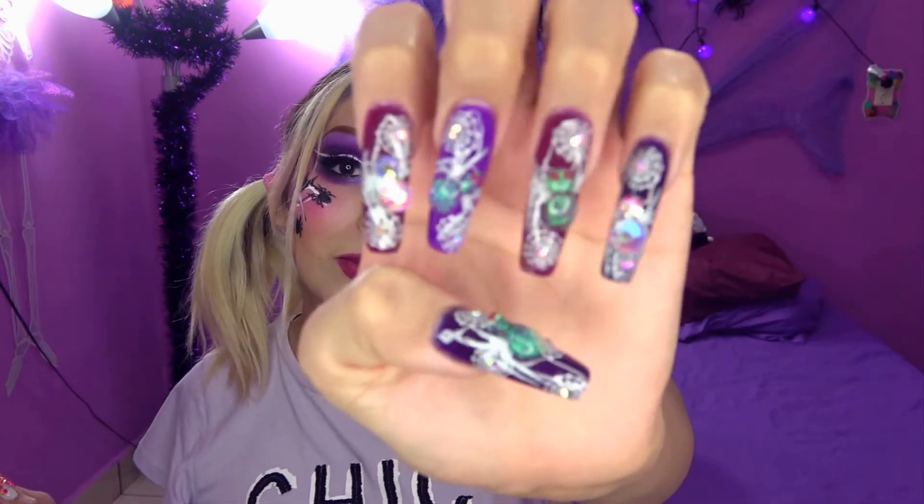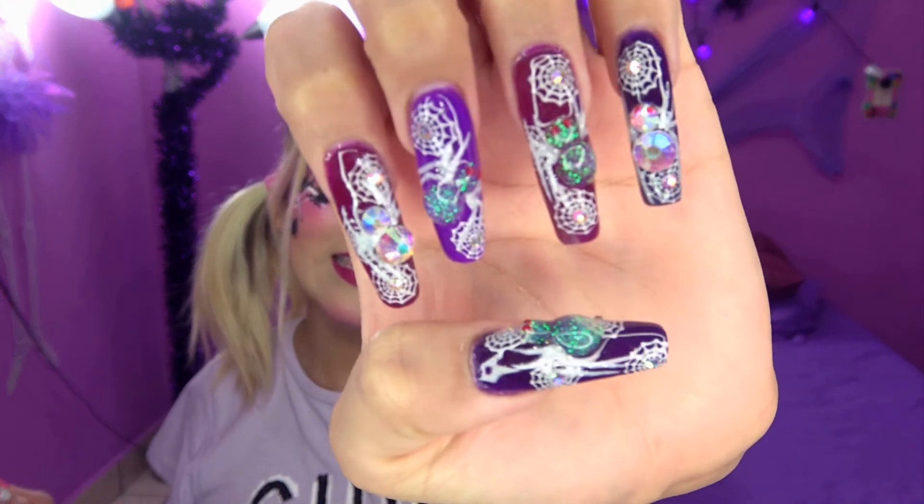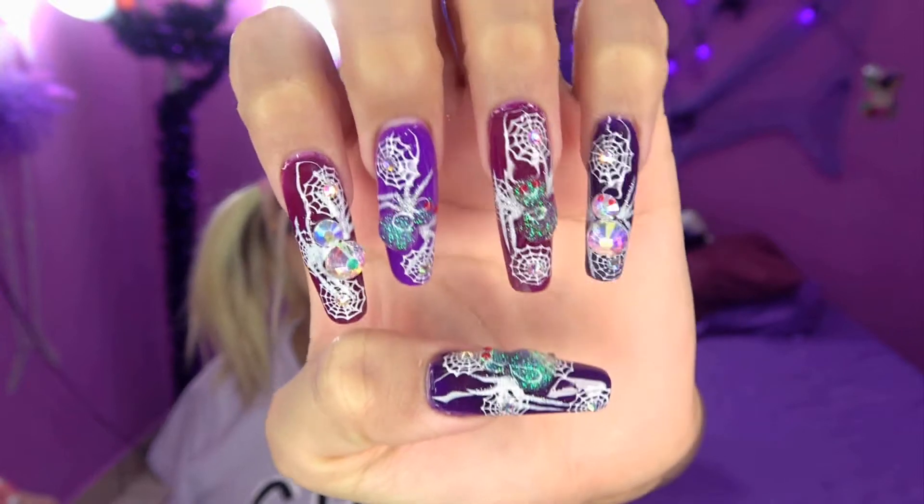Bueno, entonces esto es lo que vamos a hacer el día de hoy. ¿Qué les parece? ¿Les gusta? ¿Les agrada? ¿Qué tal mis uñas también con arañitas increíbles? ¿Les gusta?